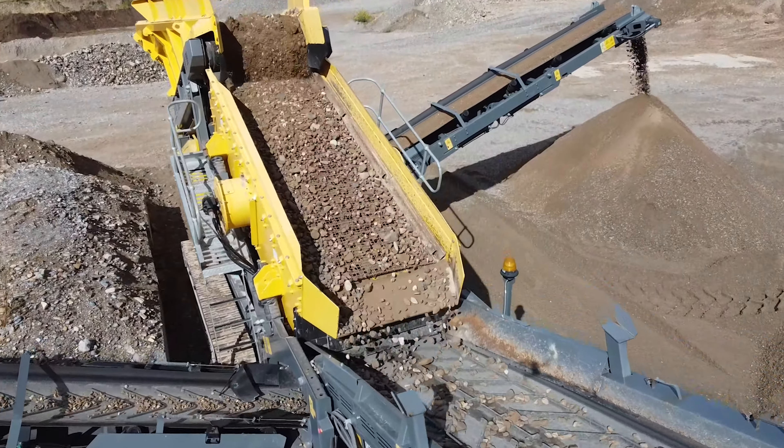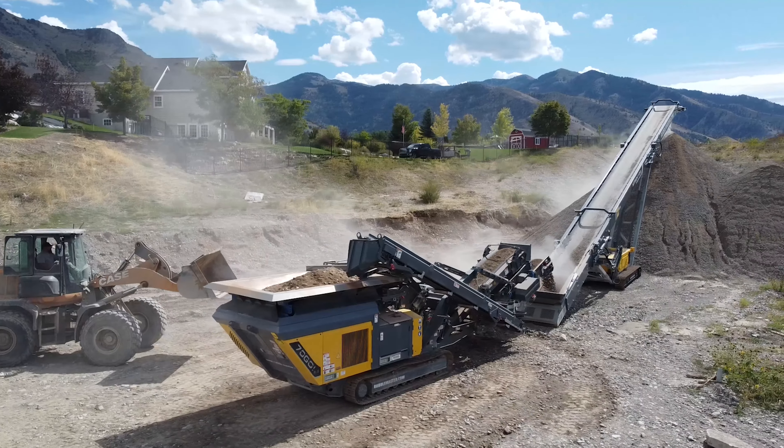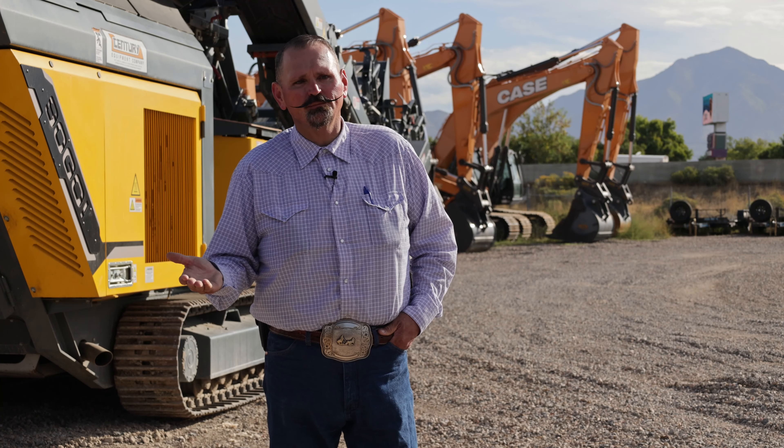If you're going to invest in any machine that costs the kind of dollars that these machines go for, and you're going to purchase it with zero support, you might as well go out and burn your money in the parking lot.